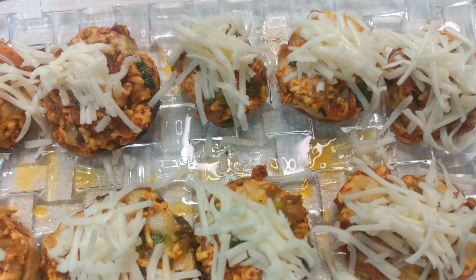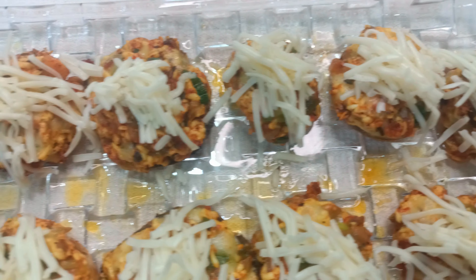We will get all the ingredients from our home. There are a lot of options — you can use your own variation and creativity.